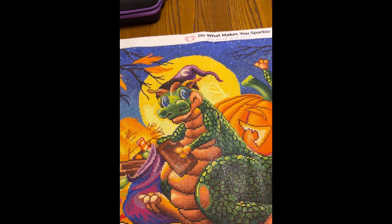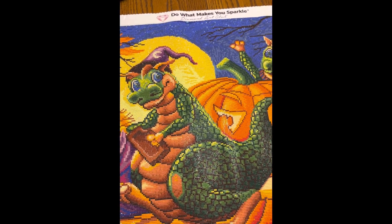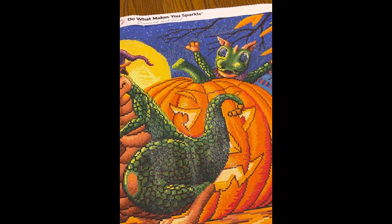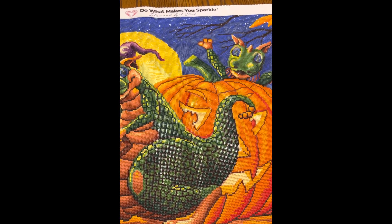I just started getting Diamond Art Club paintings probably in September of last year, so having this many of them — you can tell I'm going to become a big fan.